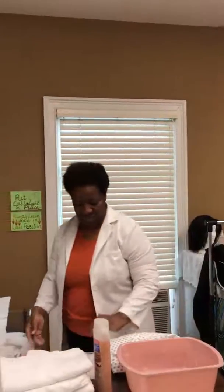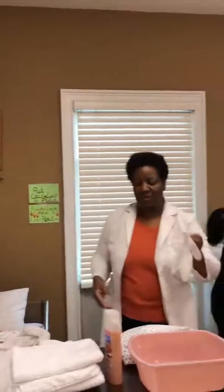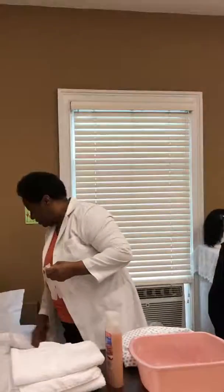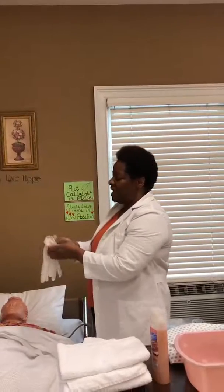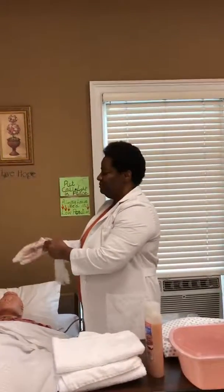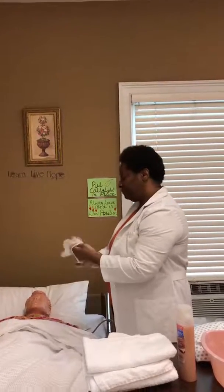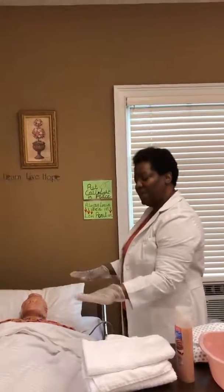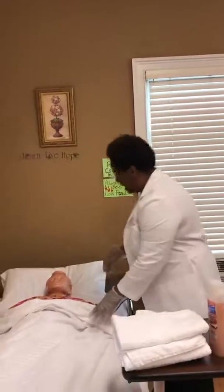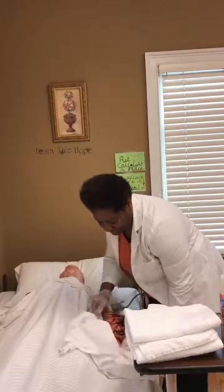I'm going to bring my overbed table closer to the patient. I'm going to make sure the bed wheels are locked on both ends, and I'm also going to raise the bed up to my working level. I'm going to put my gloves on. Ms. Johnson is in the supine position, and I'm going to take her gown off, providing her maximum privacy.